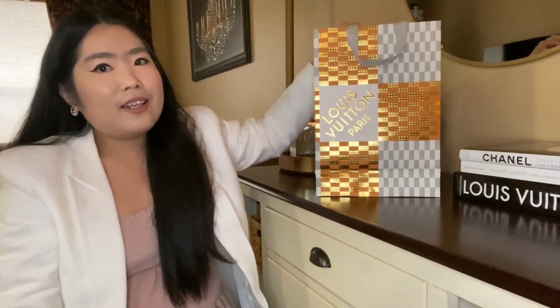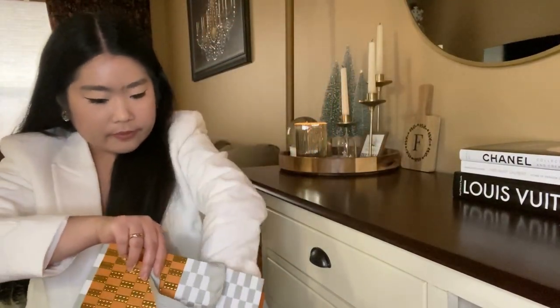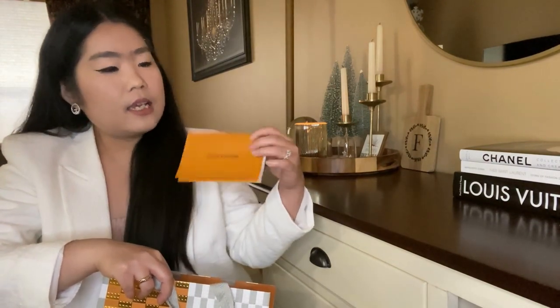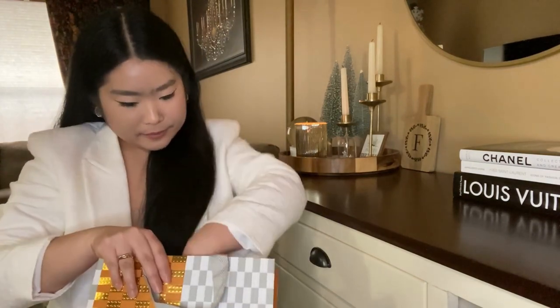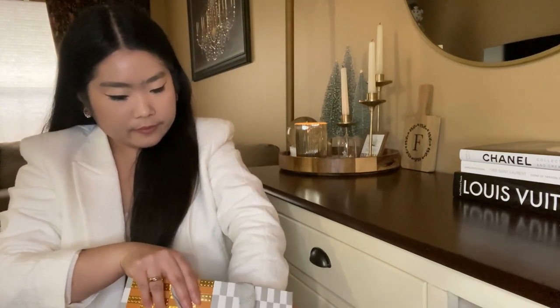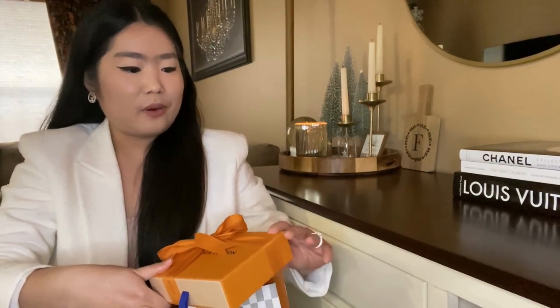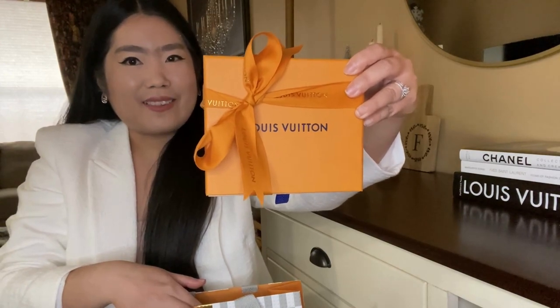They come in this holiday shopping bag, and here is a receipt. Beautifully wrapped in this orange box — now let's unbox it together.